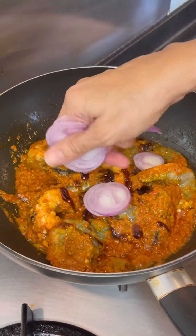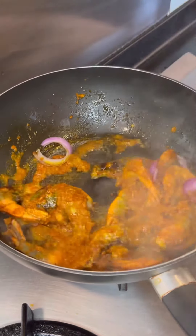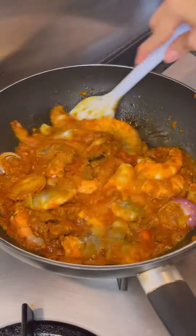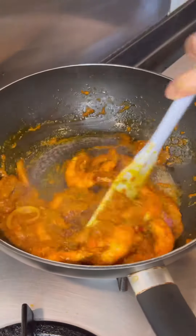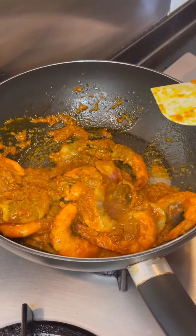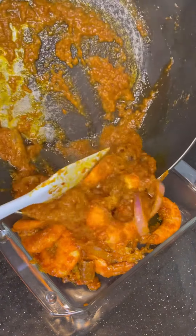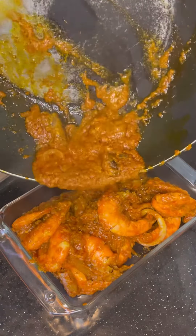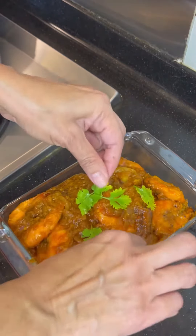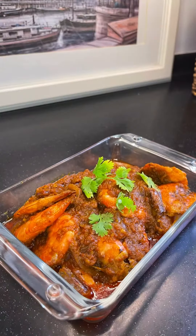Add some sliced onions and continue to stir fry. Squeeze some lemon or lime, and your chili prawns are ready. Garnish and serve with steaming white rice. Thank you.